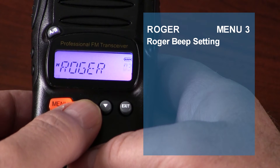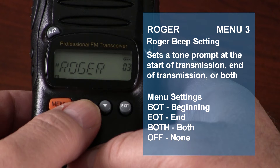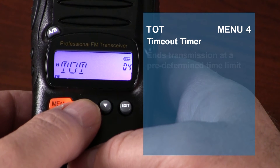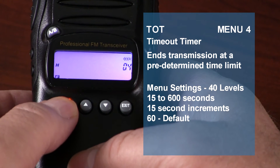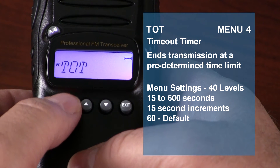The Roger beep setting allows you to set a transmission prompt. You can choose to send it at the beginning of transmission, end of transmission, both, or not at all. The timeout timer ends the transmission when it has exceeded a predetermined time limit, after which the transmission is interrupted. The timer can be set in 40 levels between 15 and 600 seconds, in 15-second increments.